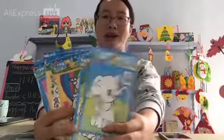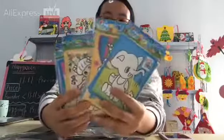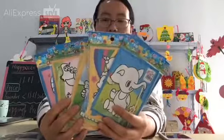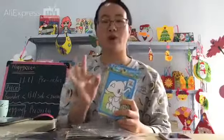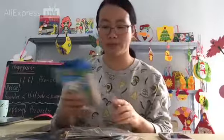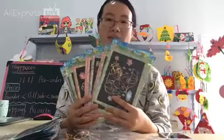You can check the details in the product description. This is the wholesale product in our store, and we combined 3 different wholesale products in one link. The price is lower than if you buy individually.